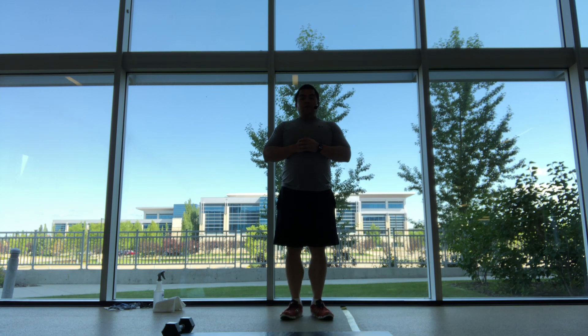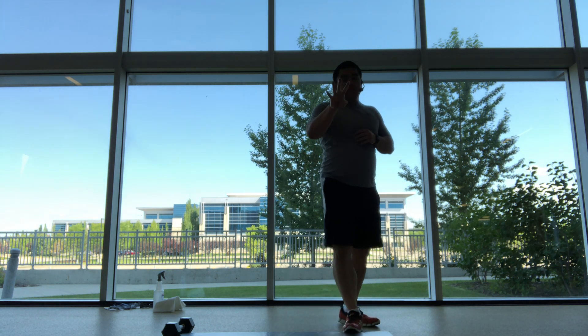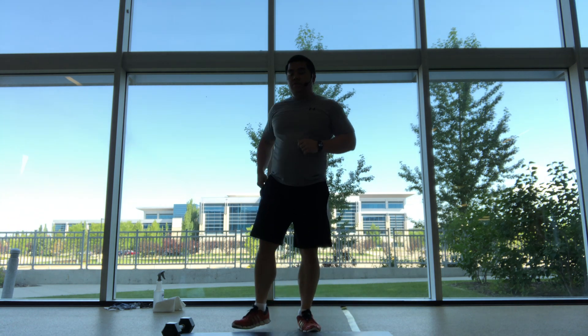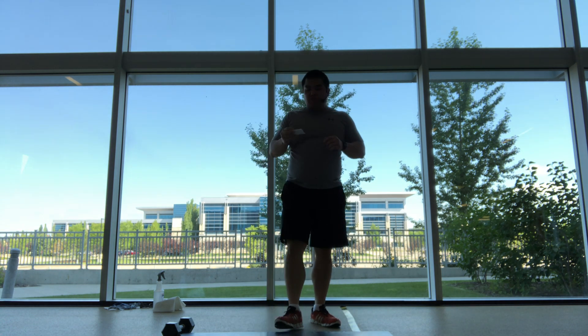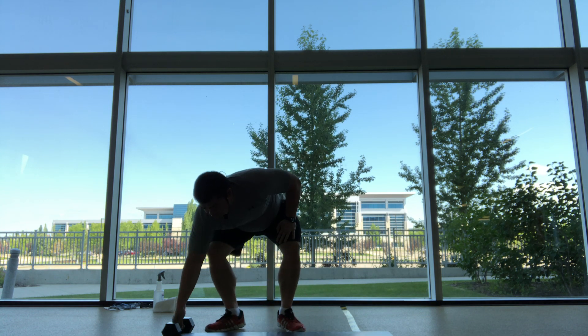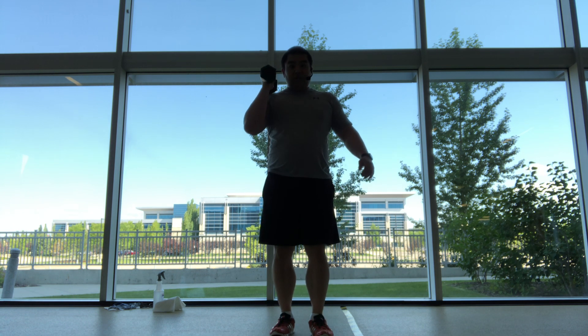And relax. Grab some water if you need it. We're going to have four different sets, we're going to have two exercises for the first one. So first one, we'll be in a lunge with a press. Grabbing that weight, we're going to step back.